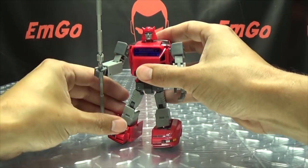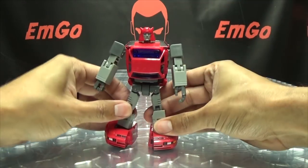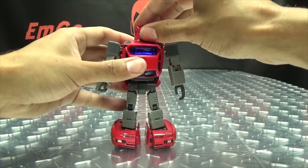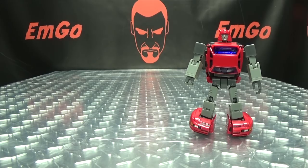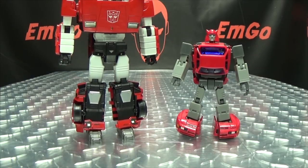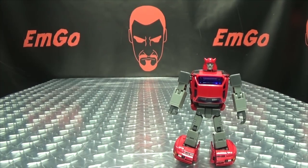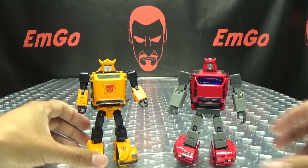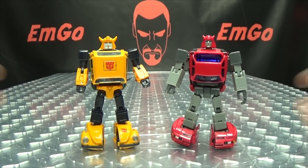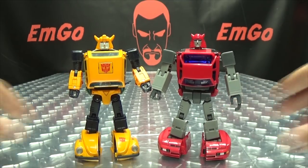For comparison, here he is with Masterpiece Sideswipe so you can see how he scales there, and here he is with Masterpiece Bumblebee. They are pretty much identical in height — they look good together. I like it!